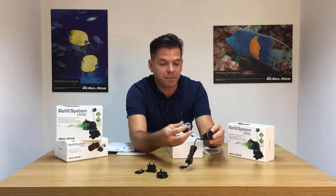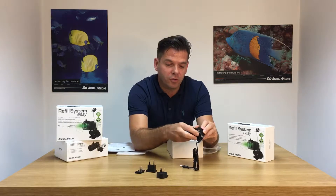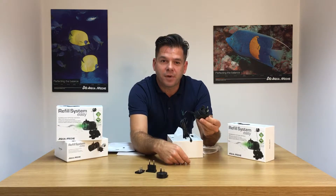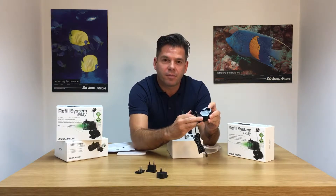These are very, very simple to attach onto your transformer, like so. And easy to remove by pressing on the toggle.